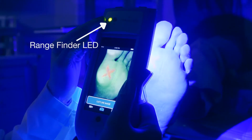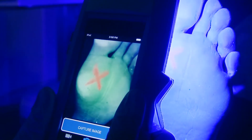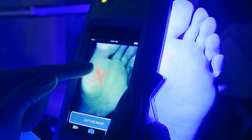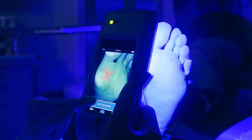Watch the rangefinder LED as you move the device to and from the wound. When the LED is green, you're all set. You can improve the autofocus by manually tapping the screen on the exact area you want in focus, and a focus square will appear. Then press the capture image button to take a still photograph.